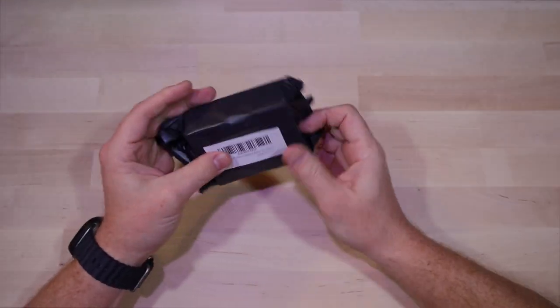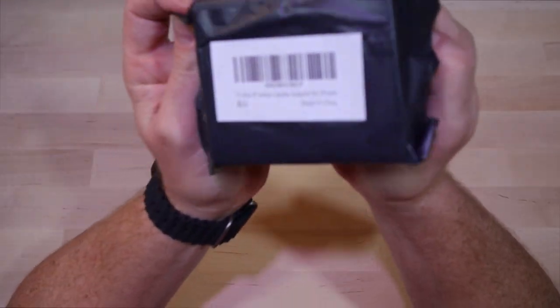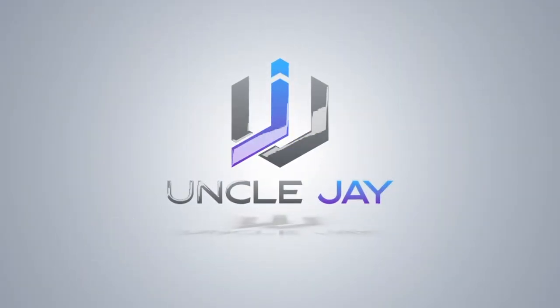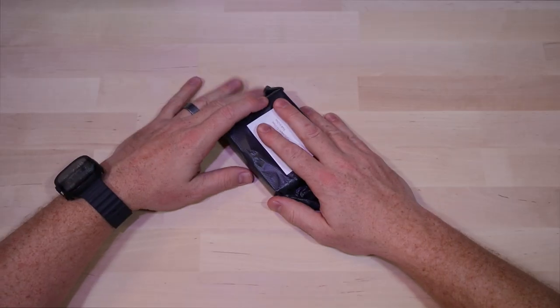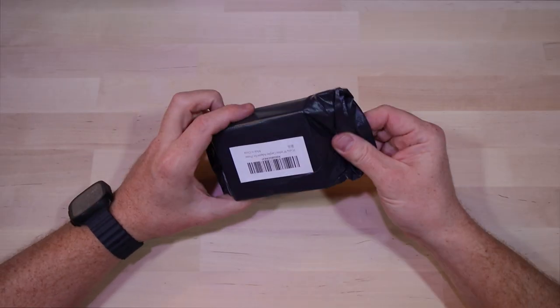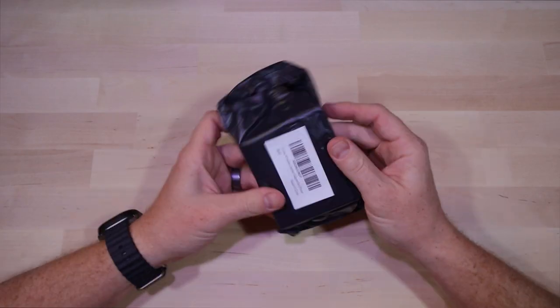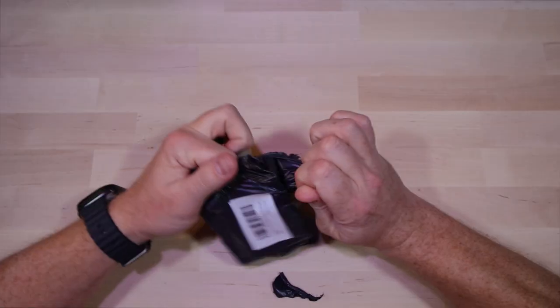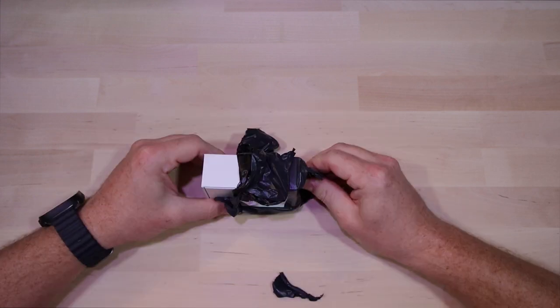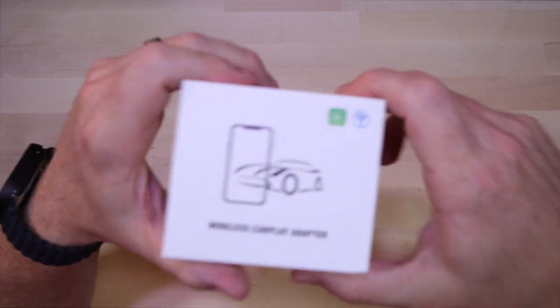Welcome back to my channel. Today we're going to be checking out a wireless CarPlay adapter. My car has Apple CarPlay but I don't like plugging it in all the time to take advantage of it. This thing is supposed to replace that need for plugging in a cable and just allow you to connect wirelessly, so that when you get in the car, it's kind of ready to go.